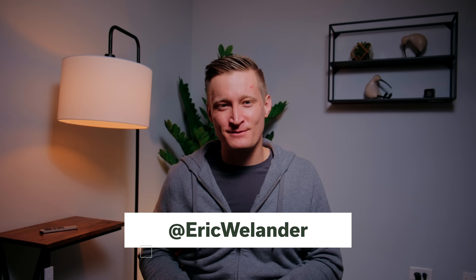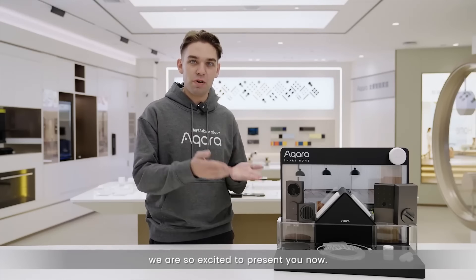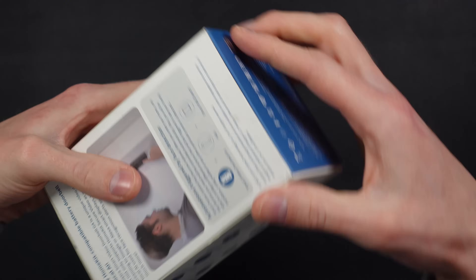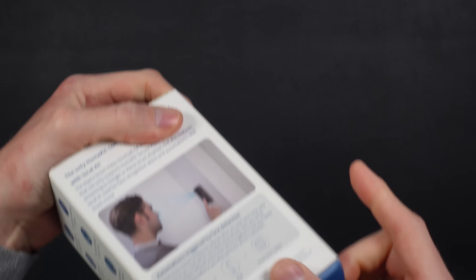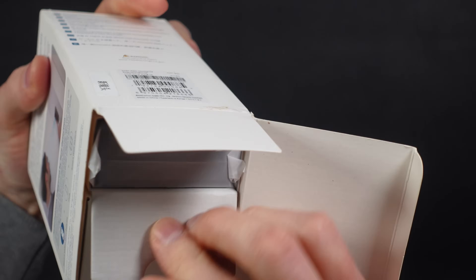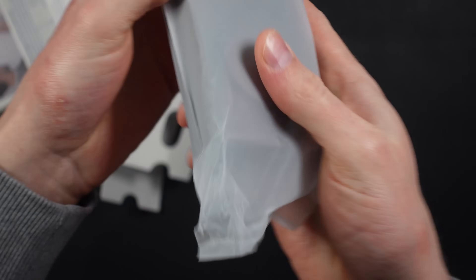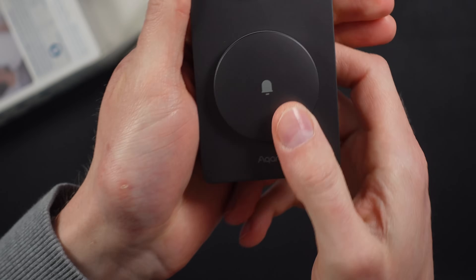My name is Eric Wielander. Welcome to my channel, all about building an effective Apple smart home. The Aqara G4 Doorbell is part of Aqara's G4 camera line, announced at CES this year. Aqara is now shipping the North American version here in the U.S. and I've had over a month of early access compliments of Aqara to test it out. This is my honest opinion and Aqara has no input on the production of this video.